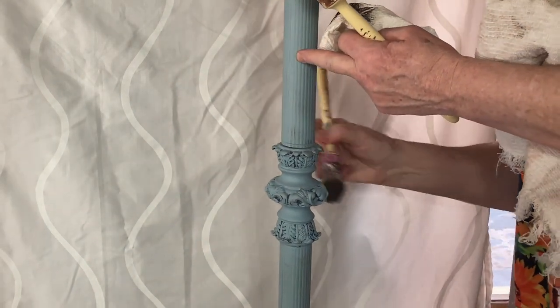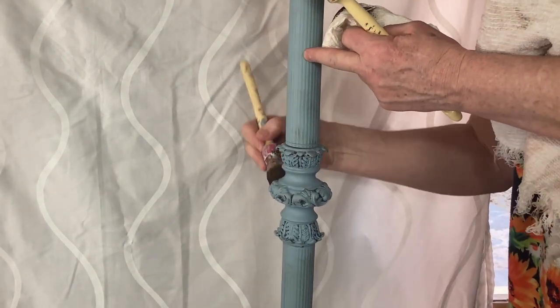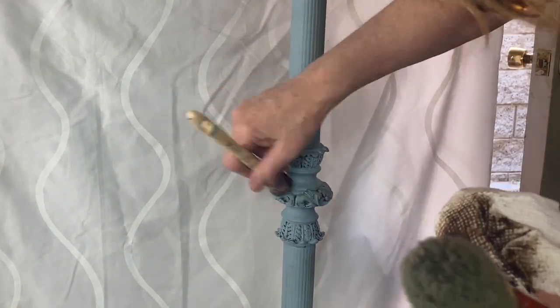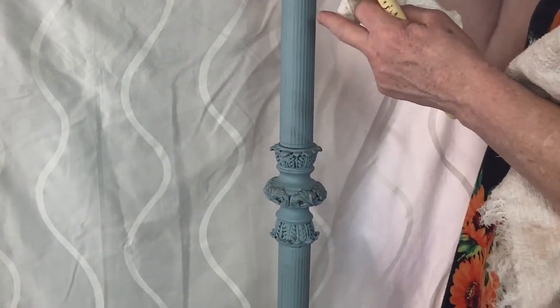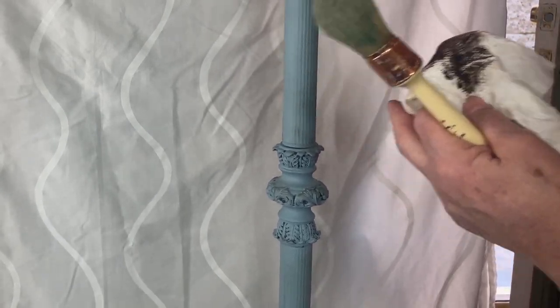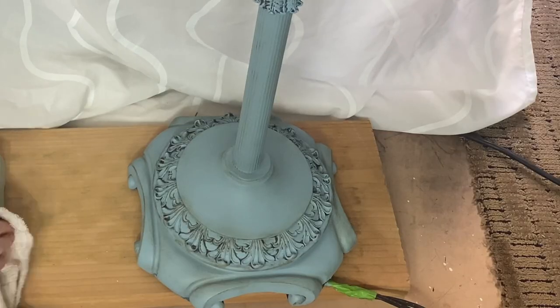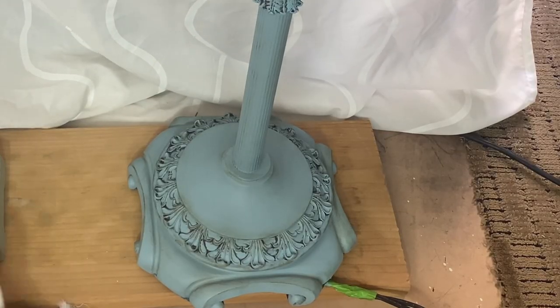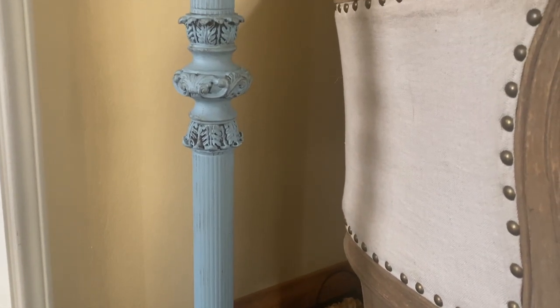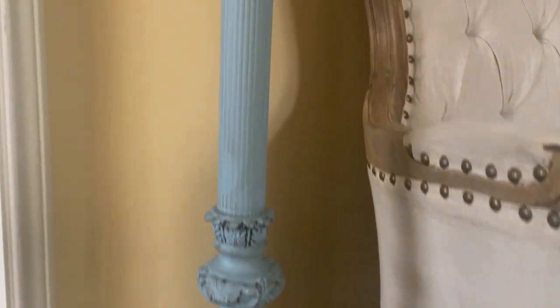All of the lamps in today's video are from my dining room, and I couldn't believe the difference having these lamps painted in a brighter color. They were so dark before and they really made the room dark. I'm loving the brighter colors. The lighting's not great but here's the lamp all painted — I just love this blue color.